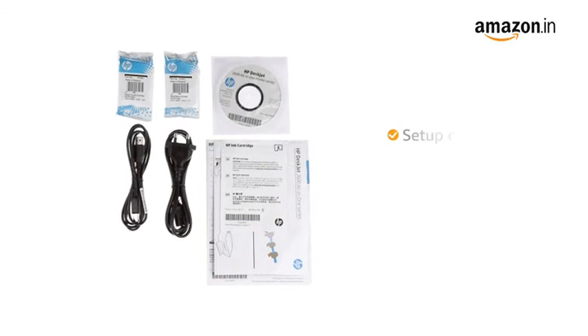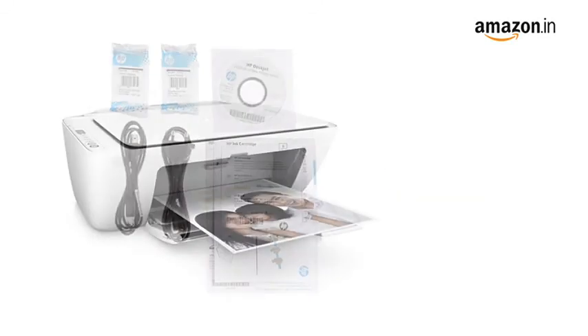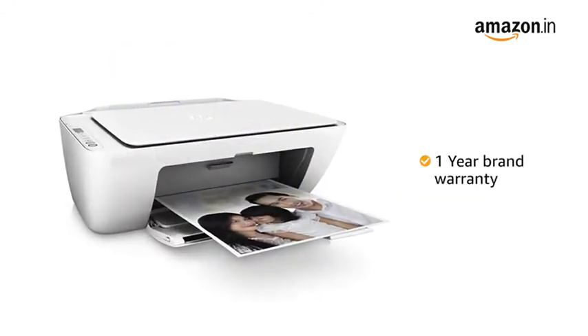The printer comes with a setup cartridge, setup poster, and USB cable. This product comes with a 1-year brand warranty.